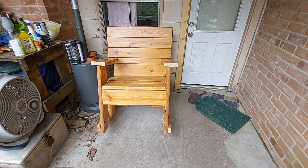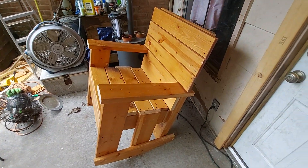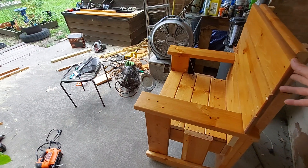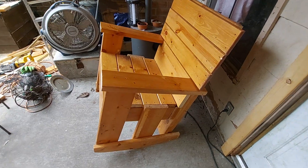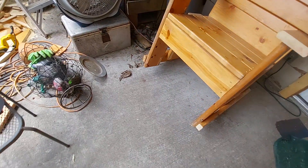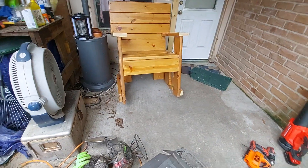Here we are — this is the final result: a rocking chair. The only issue I'm having is it's not a smooth rock. I don't have a belt sander, and the bottom curves I made aren't smooth enough, so it won't rock as well.